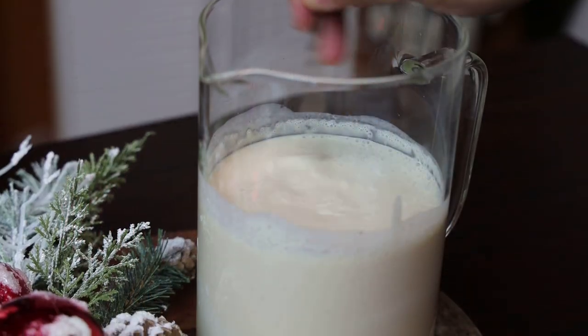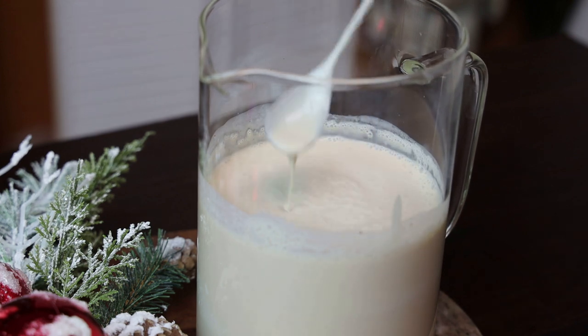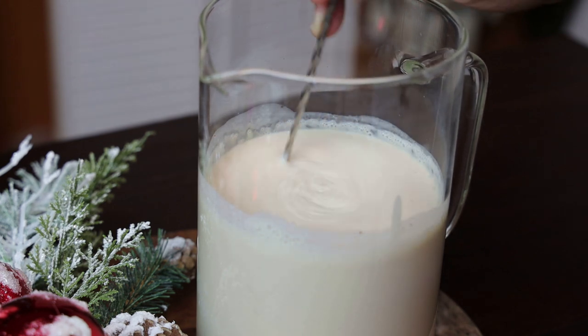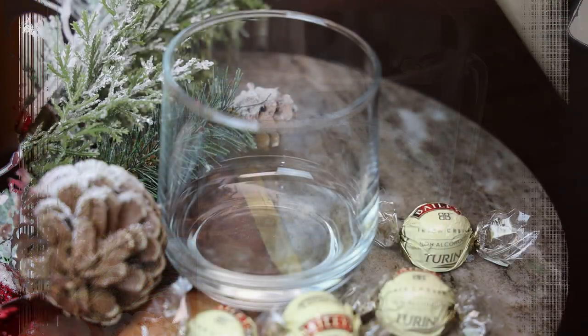All you have to do is give it a mix, make sure it's well incorporated, and then it's ready to be served. I'm serving this cold — you can serve it chilled or on ice depending on how you'd like it. You can double or triple this recipe.